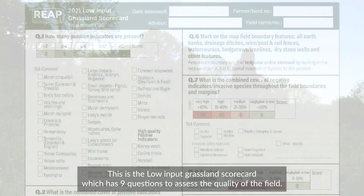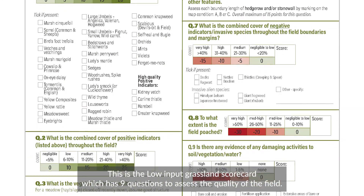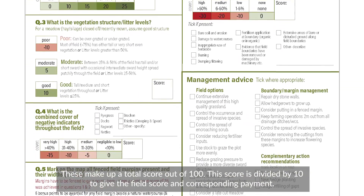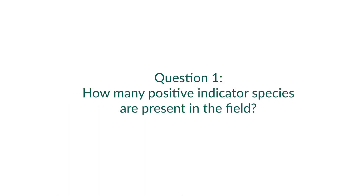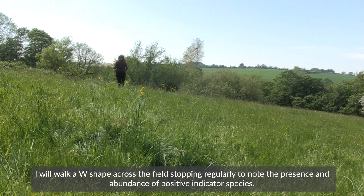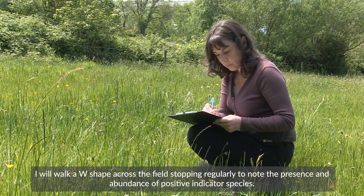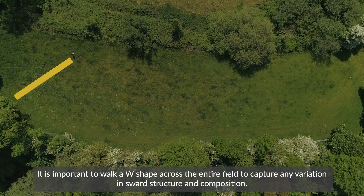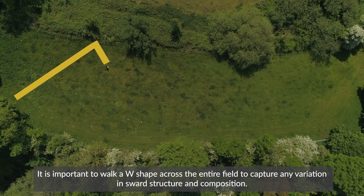This is the low input grassland scorecard which has nine questions to assess the quality of the field. These make up a total score out of 100. This score is divided by 10 to give the field score and corresponding payment. I will walk a W shape across the field, stopping regularly to note the presence and abundance of positive indicator species. It is important to walk a W shape across the entire field to capture any variation in sward structure and composition.